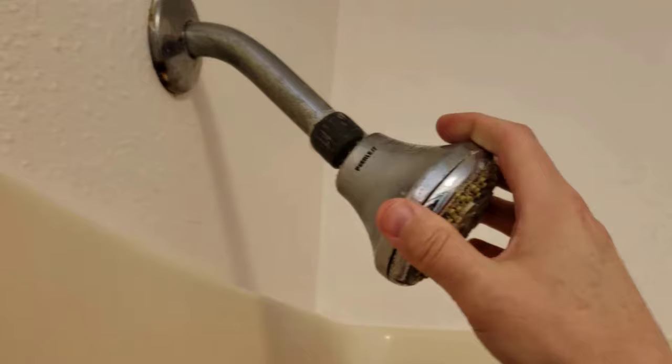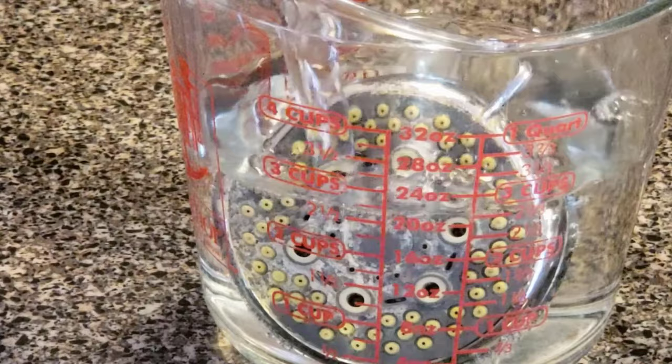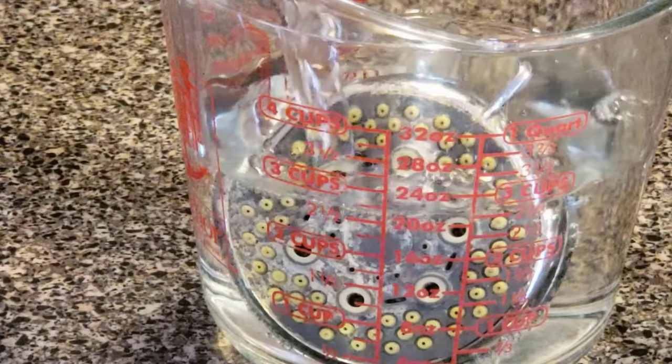Caustic soda can be used for removing hard water stains from shower heads and faucets. Make a solution of caustic soda with water and place your shower head in this solution for 15 to 20 minutes. When you take it out from the solution, you will get a stain-free shower head.